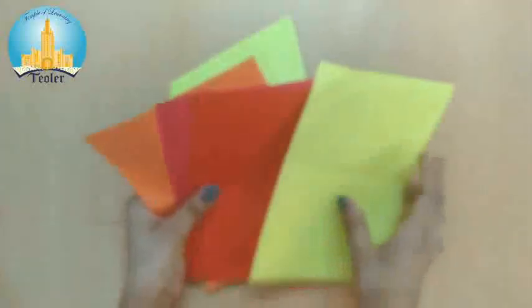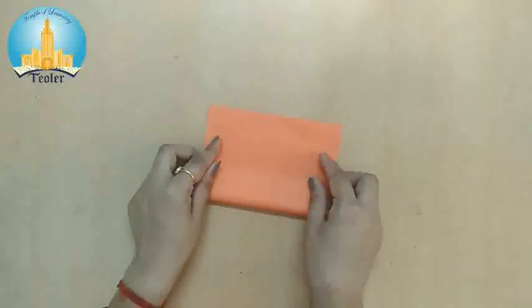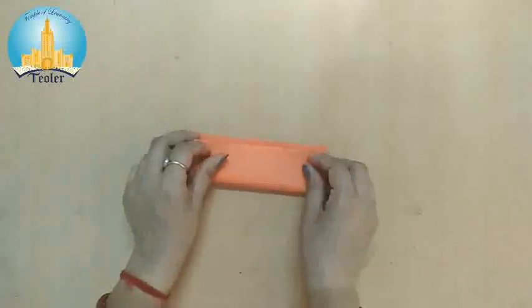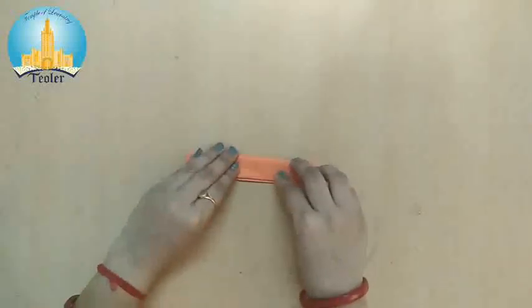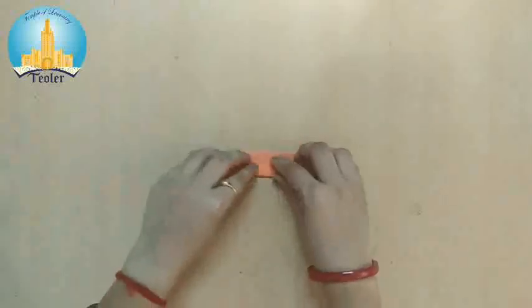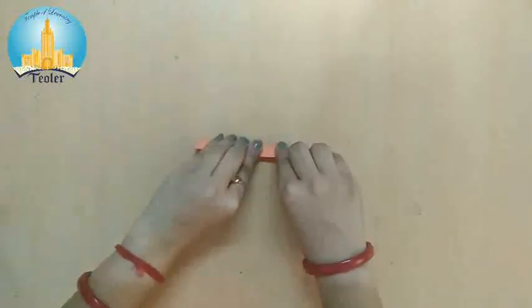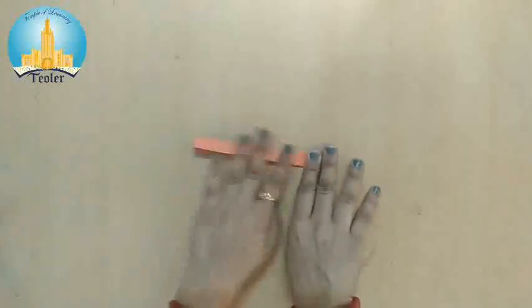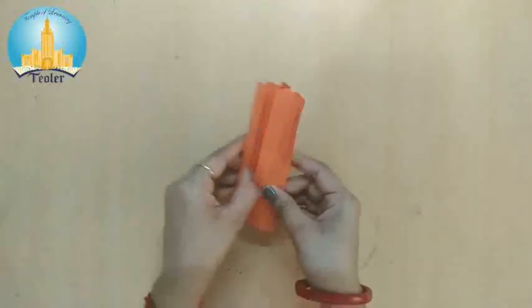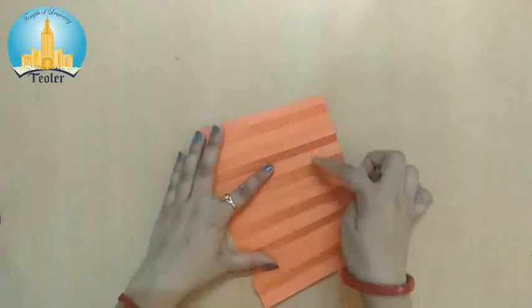Now we are going to start. Take one paper and fold it like this. Again, once more, once more, like this. We have to fold it. Now we are going to open this and we can see here imaginary lines — so many imaginary lines.